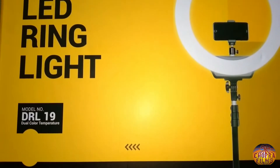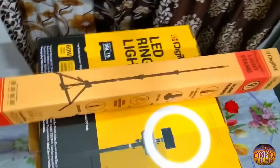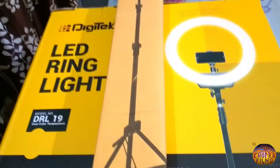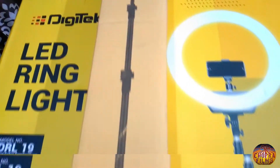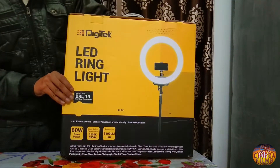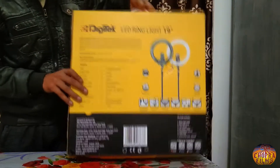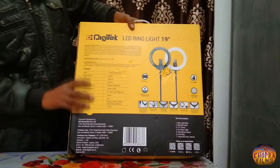Welcome to our channel, all brothers and dear friends. आज हम review करने जा रहे हैं एक ring light का, जो कि Digitech company की दुवारा तैयार की गई है। इसका हम review करेंगे, तो बने रहे हमारे साथ इस वीडियो में।